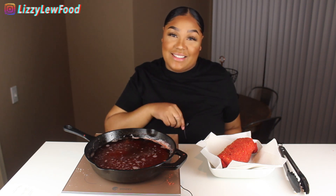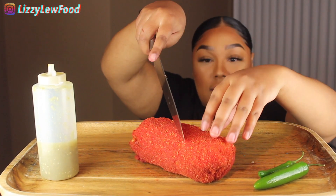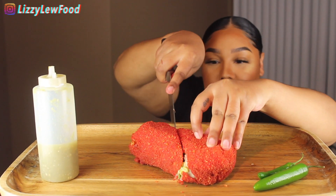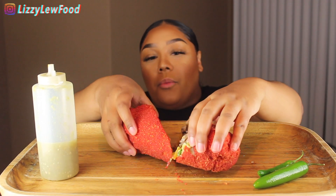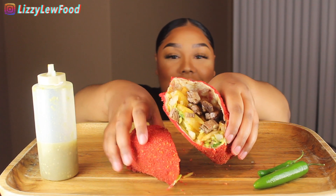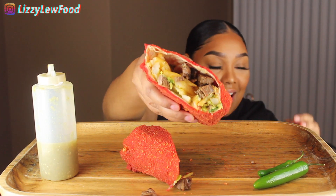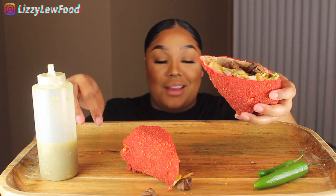I'm going to cut into it and eat it and see what it tastes like. I freaking love you guys — I do this all for you, just testing out these crazy recipes. Alright, I can't really see, so here we go. Oh my gosh, you can hear that crunch! Look at that. Alright, I got my salsa and jalapeños — here we go, first bite!